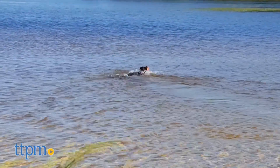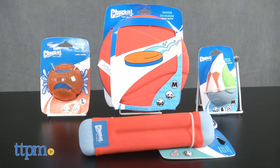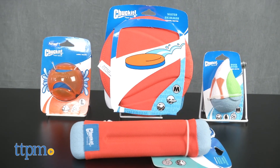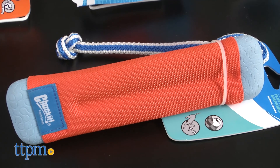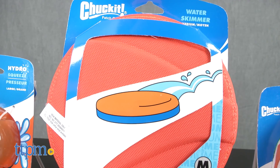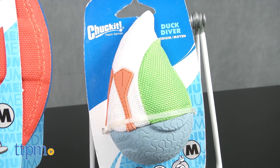Our friends at Petmate have come up with some great water toys in their Chuck It Amphibious line to help keep your dog cool during the hot summer months. Here we have the Amphibious Bumper, the Hydro Ball, the Water Skimmer, and my favorite, the Duck Diver.